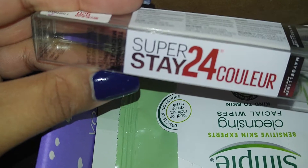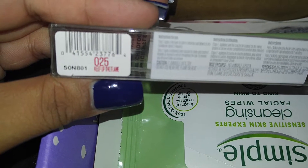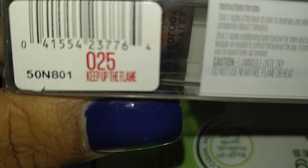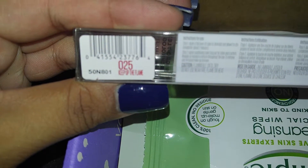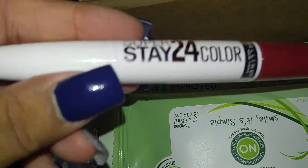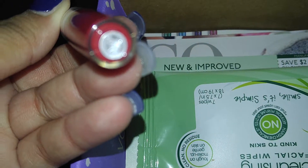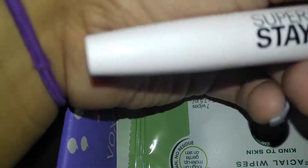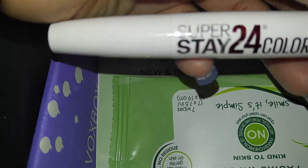It's the Super Superstay 24 Hour Color, and it's color 025, called Keep Up The Flame. Here's the packaging and here's what it looks like. I tried it on and I like it.